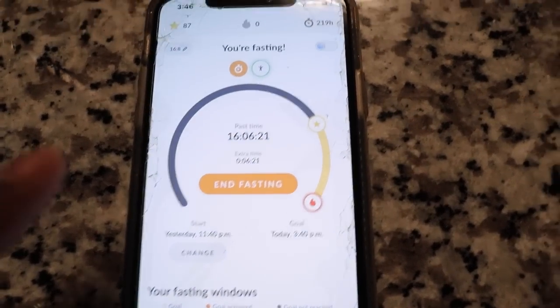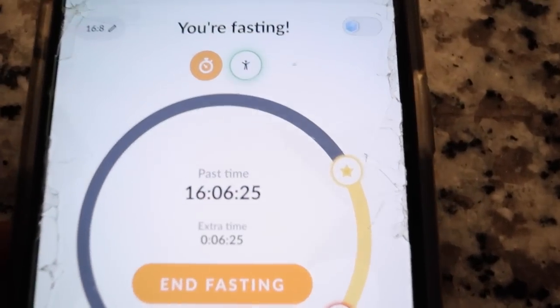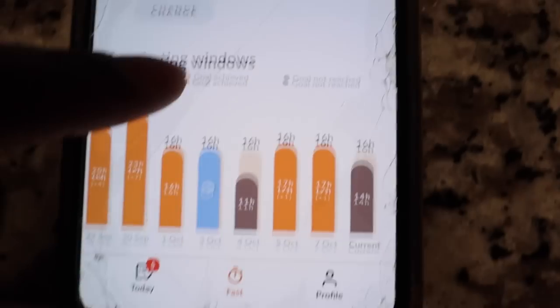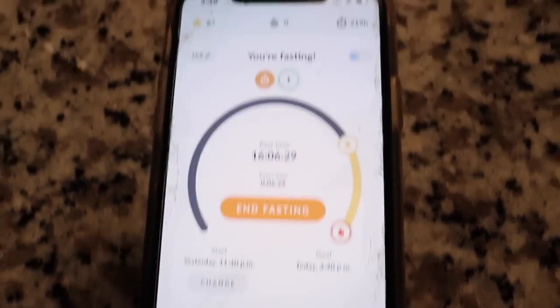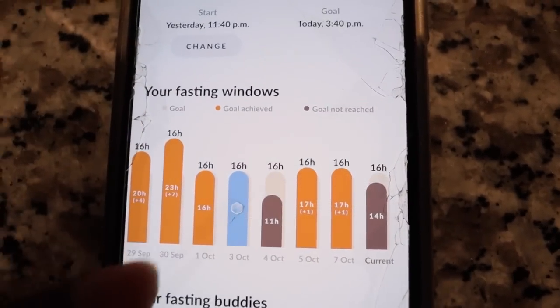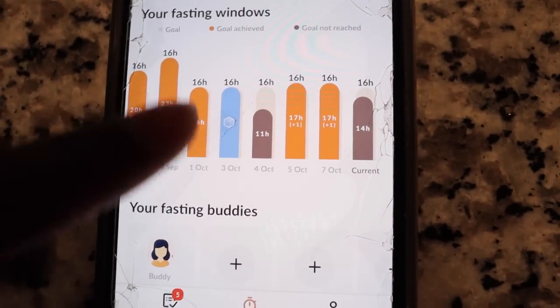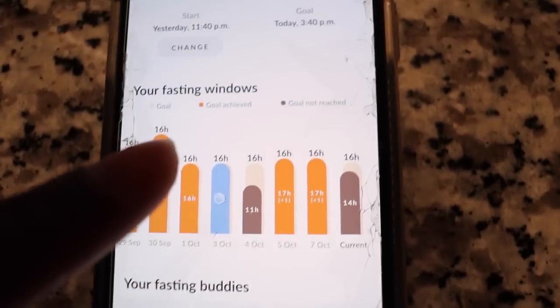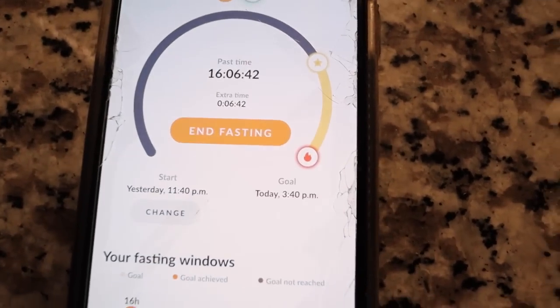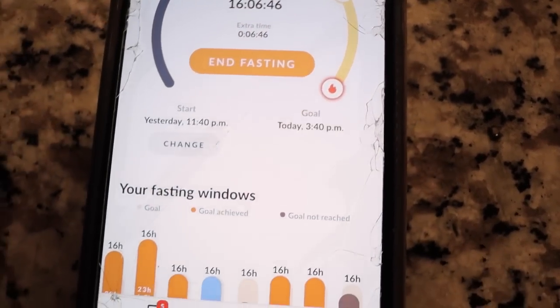I have been fasting for 16 hours, so I'm doing 16:8 fasting. I've been using this app called Fasting to track my fasting — some days I go hard, some days I go slow. I have one fasting buddy; you can add buddies here. But I am ready to start my first meal of the day.